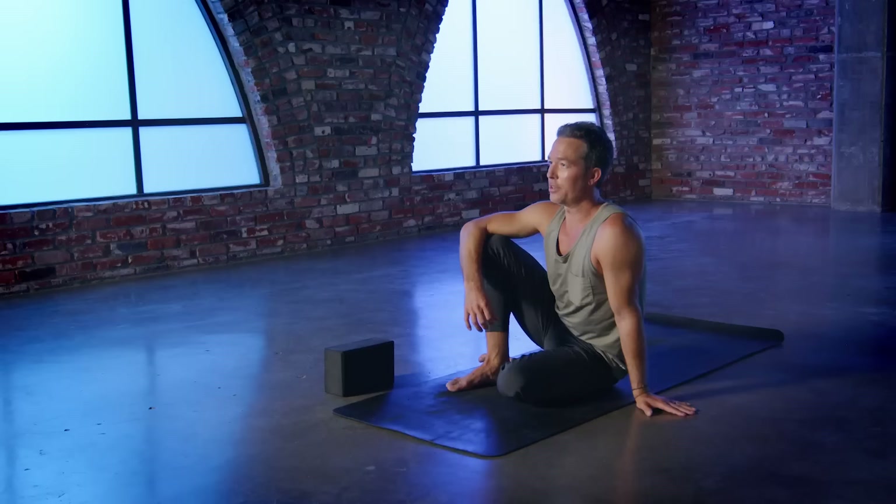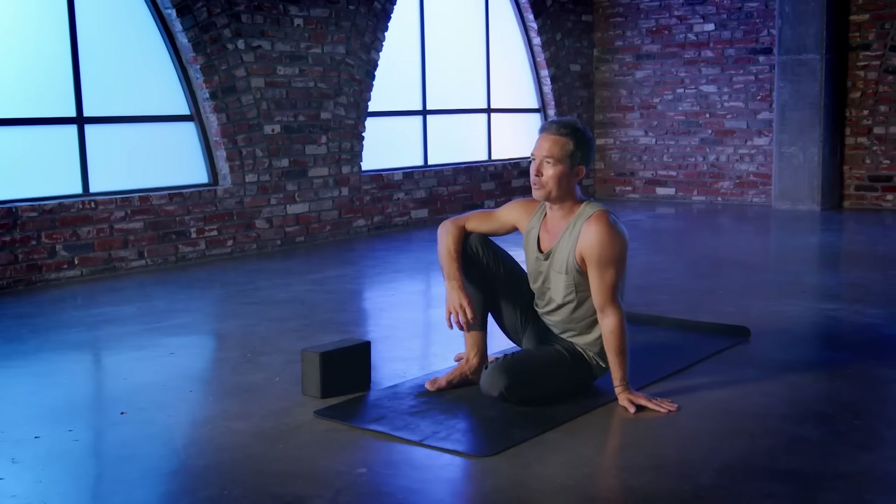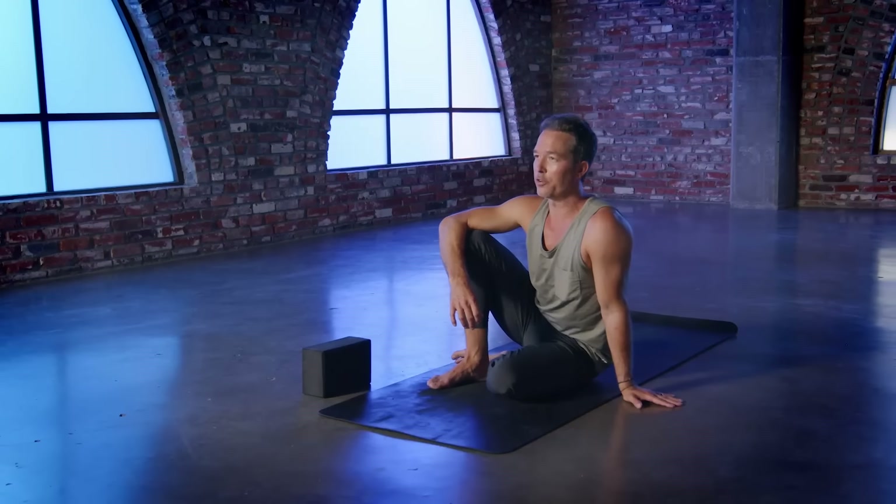All right, you guys, congrats — you made it through that class. I know for a lot of you maybe it wasn't the easiest class in the world, but the greater the challenge, the greater the opportunity for growth. So I want to thank you for your practice and applaud you for sticking it out. Remember to check out Inner Dimension TV by clicking on that link below to start that 10-day free trial. That's it for this one. I hope to see you soon and I hope we can do it again. Thank you.